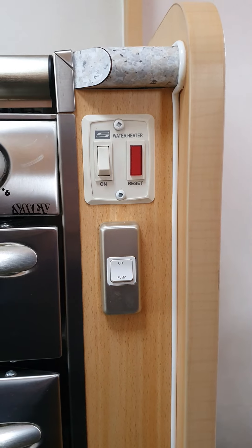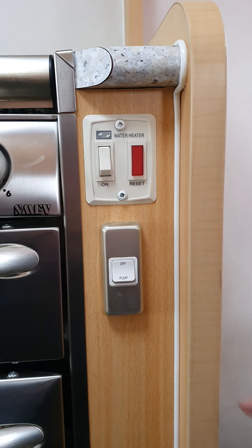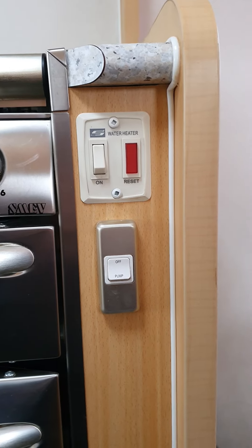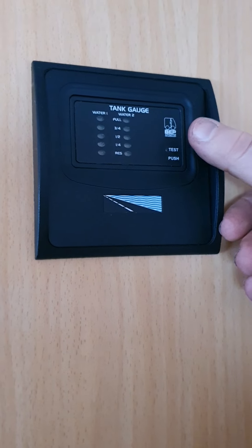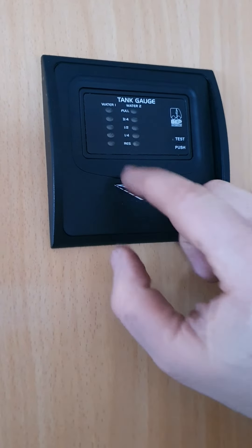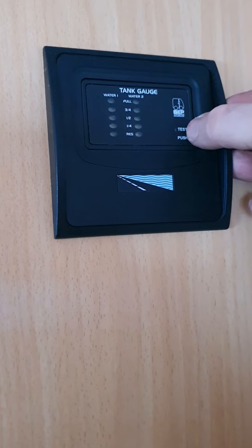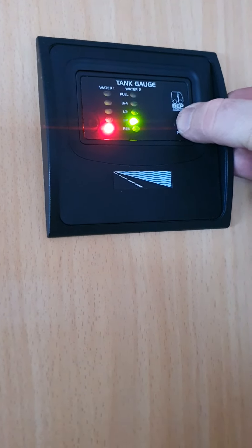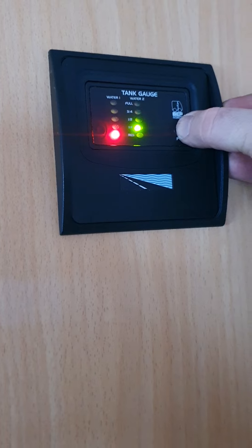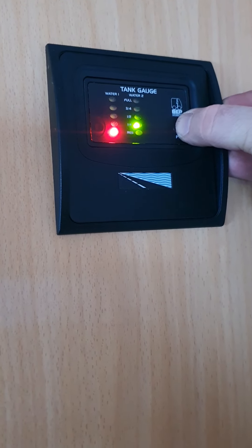Directly underneath that is the switch for your water pump. When you've got your water hooked up, you can come in and turn your water pump on there. Just by your kitchen and bed area is your tank level gauge. There's a little test button — press that and it tells you what level each tank is at. It's a good quick reference to check your tank levels.